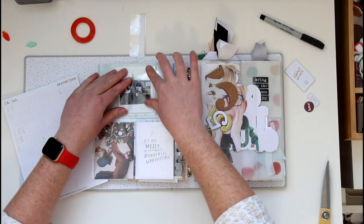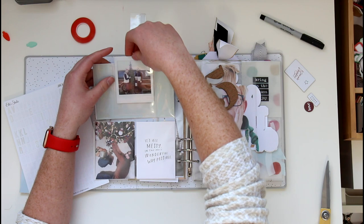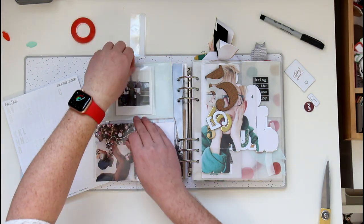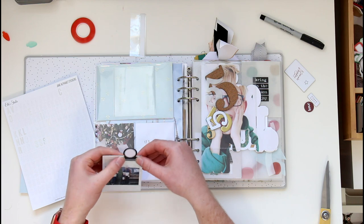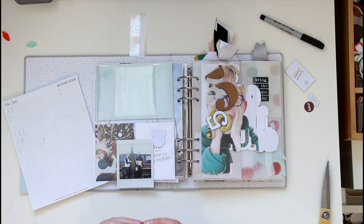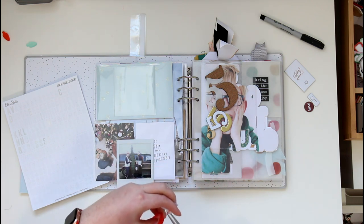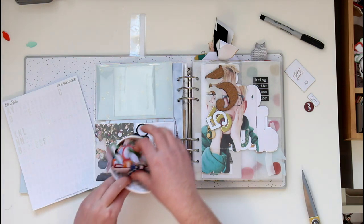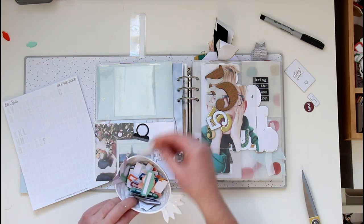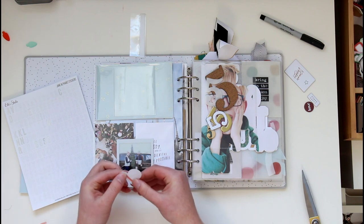It's not really about needing it to come out of the pocket — it's more about the look and texture. This is an Elle's Studio tab from the November release. They came in all sorts of different colors and they're really versatile — just regular tabs, some rounded ones like little tags. A really versatile product and easy to use on anything, not just December Daily. I think I like the look of this black one.